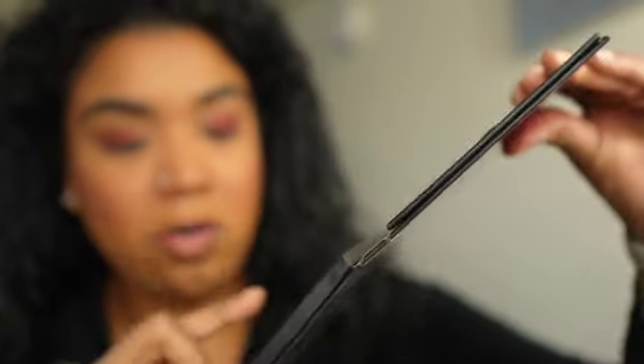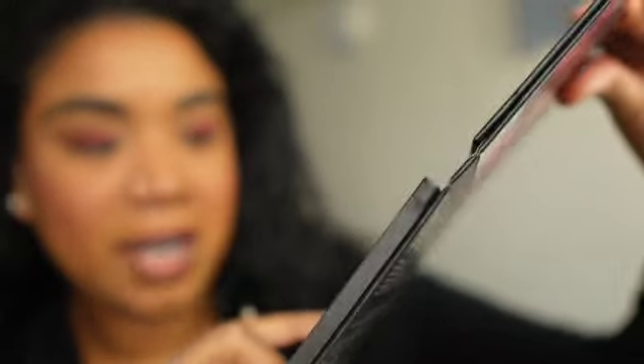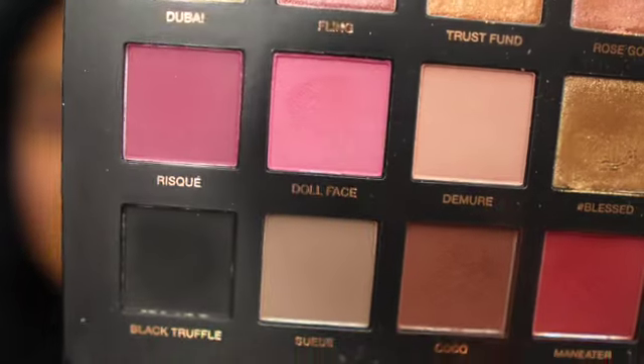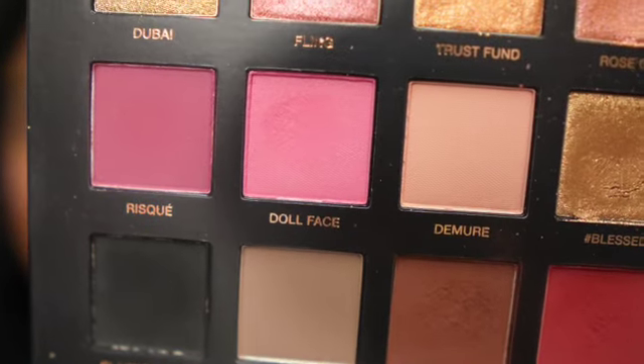I'm loving where this is going — so much better than what I was trying to do before. I'm cleaning that off and then going into this shade right here, same brush. I'm going to go into the shade Dimmer. We're just going to bring this on the inner corner of the lid.